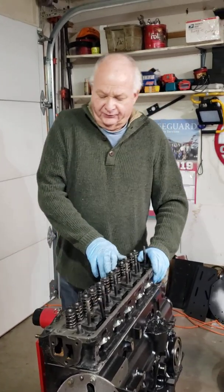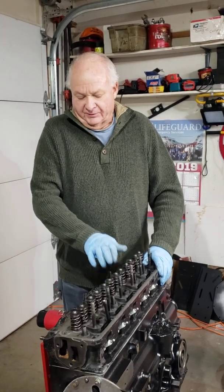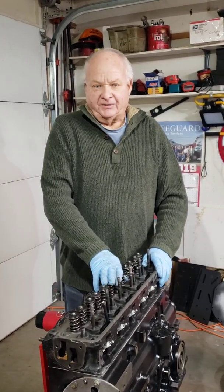Okay, that's all for part number nine. We're focusing on the cylinder head. Thank you.